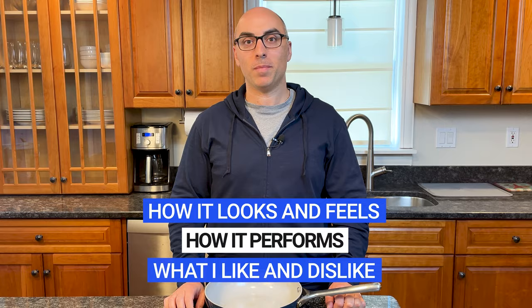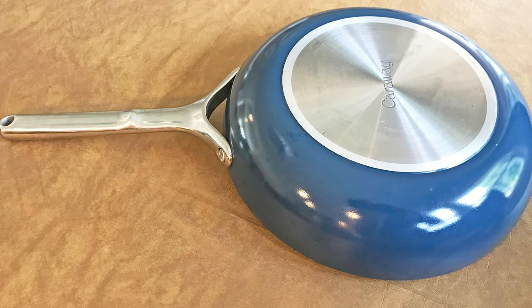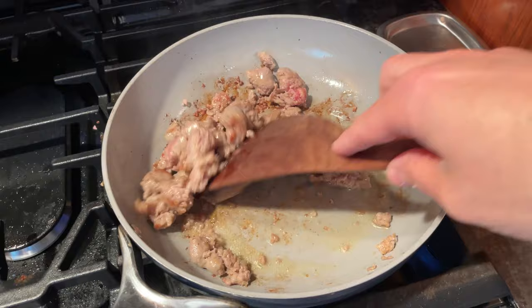You'll learn how it looks and feels, how it performs in the kitchen, and what I like and dislike about it. I'll also address whether the cookware is actually safer and healthier for you, like Carraway claims. Unlike most cookware reviews, I'm not evaluating Carraway after taking it out of the box and using it for a month. Carraway sent me this pan over two years ago, and I've been using it almost every week since then.